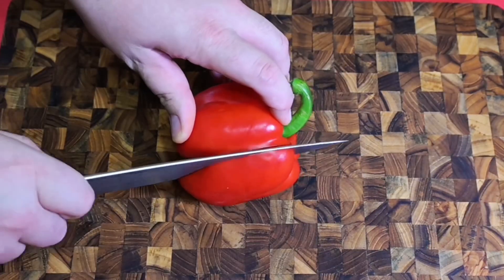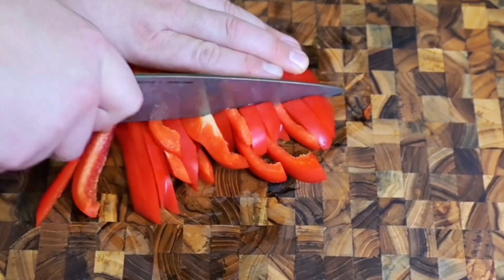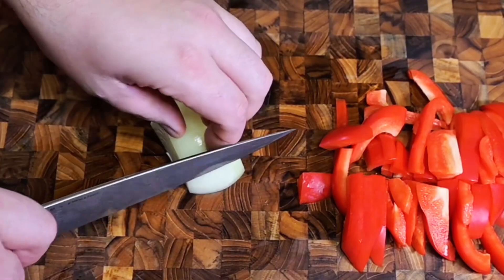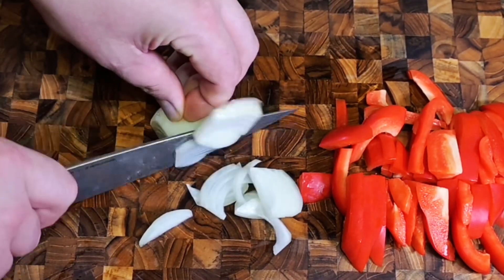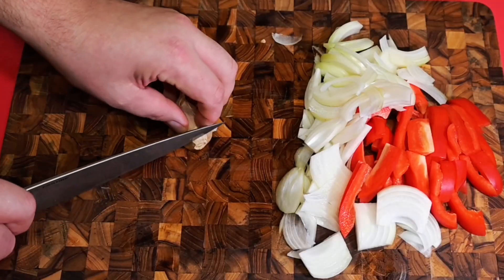Now we're going to cut up some veggies. Super simple — we're going to do red peppers, give it like a medium dice. And then of course some onion, because we love onion and onions have great flavor.